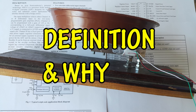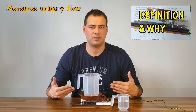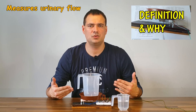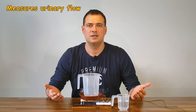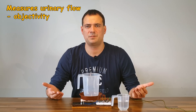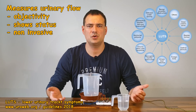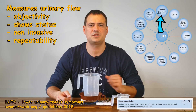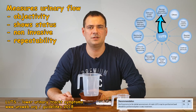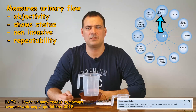First I will explain what a Euroflow machine is. It is an appliance which measures how good your urinary flow is when emptying your bladder. It objectively shows patient status to a urologist and can reveal many things — most notably obstruction due to benign prostatic enlargement or other reasons. It is one step of diagnostics called urodynamic studies.